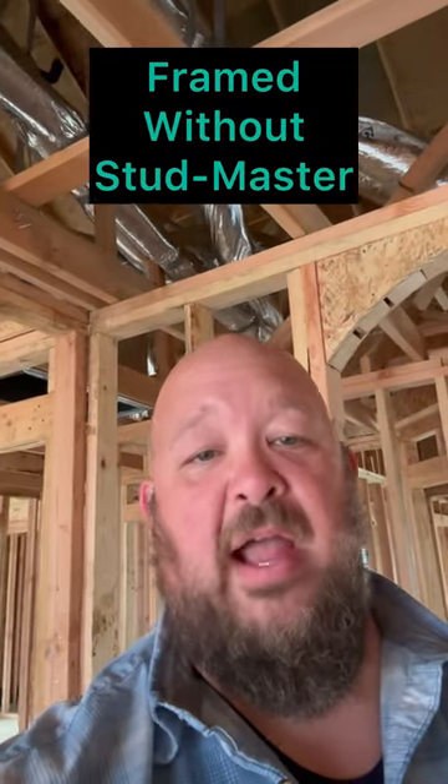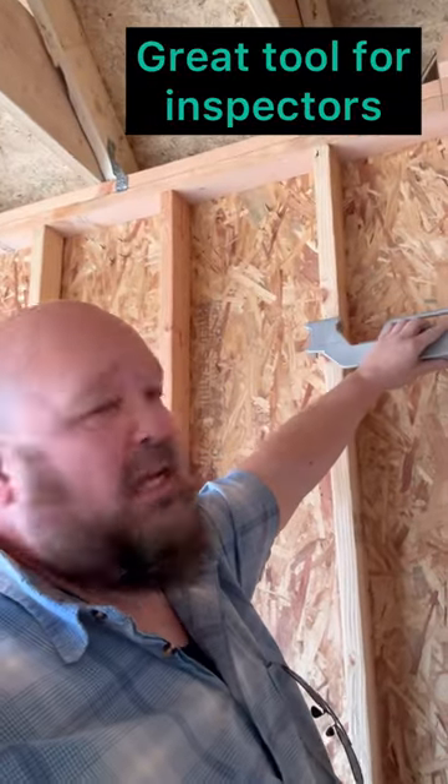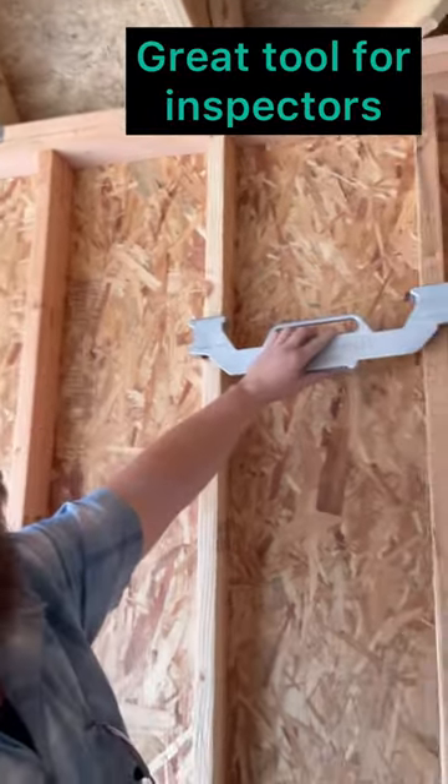So again, one of the things we're talking about with the Stud Master is how accurate is a house that's on 16-inch centers. To give you an idea, here's a sheathed wall already, and we're testing the accuracy of the tool.